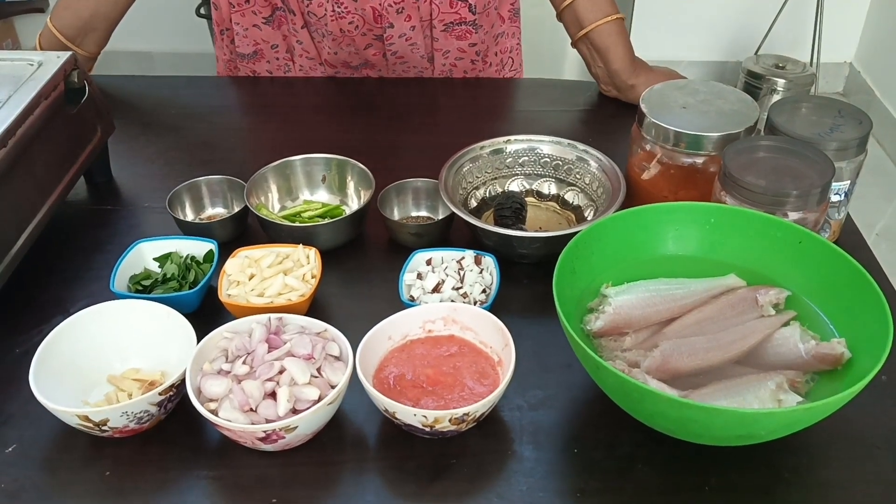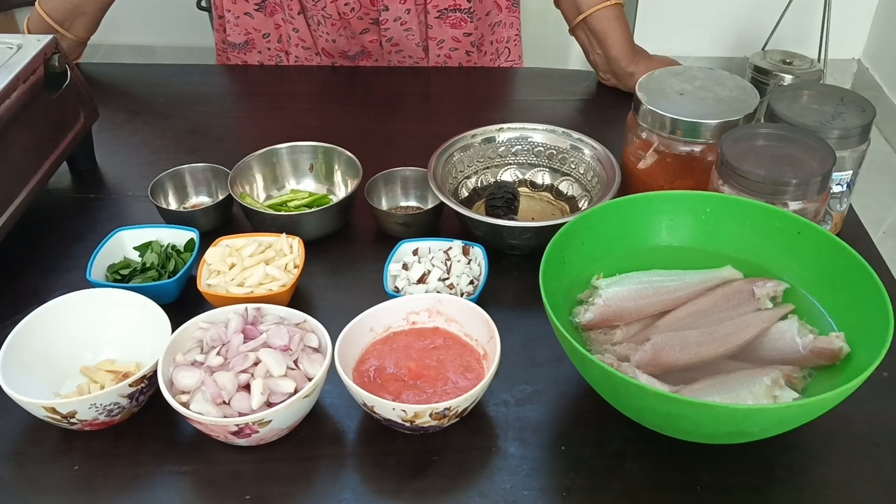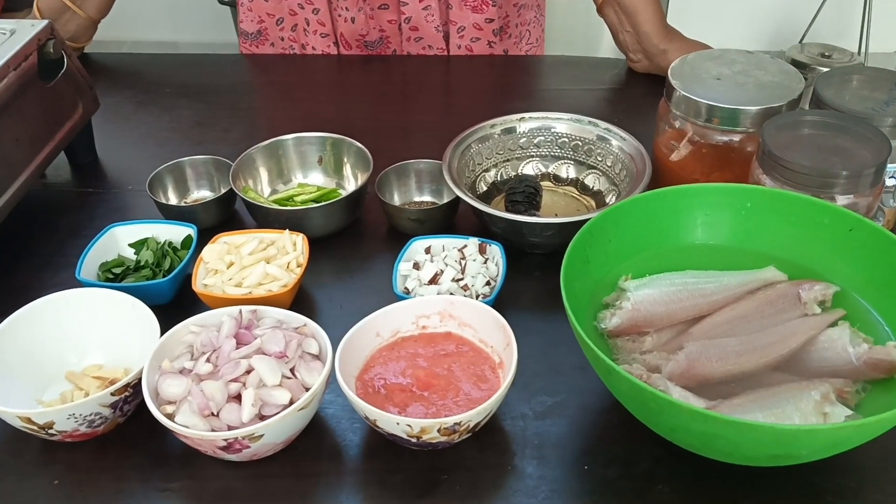Hello everyone, welcome to Thangamasa EZ Kitchen. In the EZ Kitchen, there is an arumayana shankarami kolambu — a traditional dish.